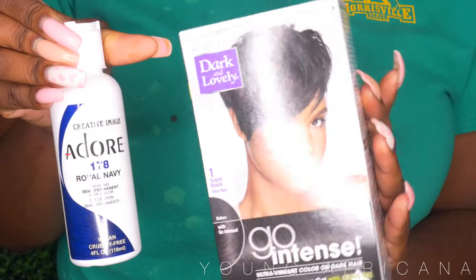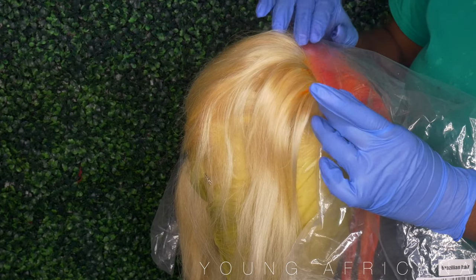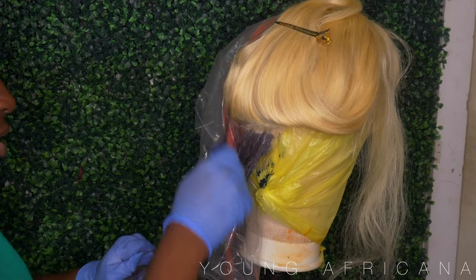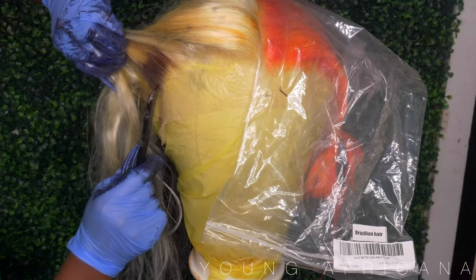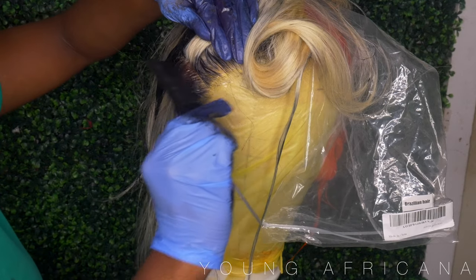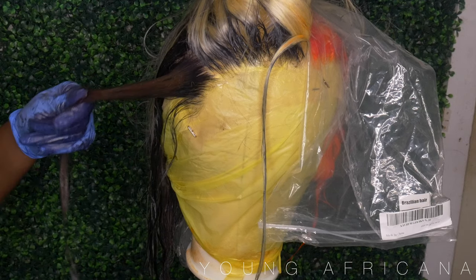Now on to the black side. I'll be using my Dark and Lovely Go Intense Permanent Dye in Super Black and my Adore Royal Navy. I use navy blue because that's how you achieve the darkest level of black — we are unlocking a new level of black. I used the entire box of the box dye and the entire bottle of Royal Navy, mixed those two together, and did the same thing I did on the other side. I used plastic to protect the other side so the colors don't bleed. The results came out pretty flawless.